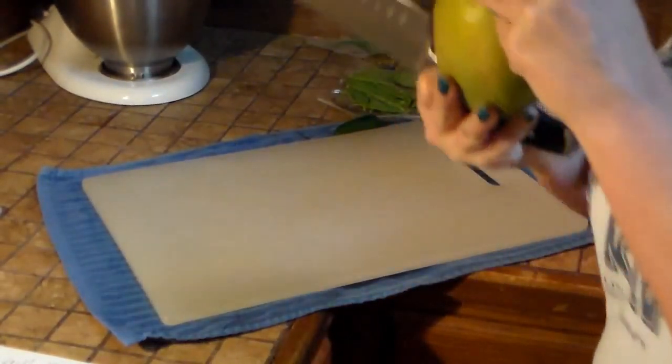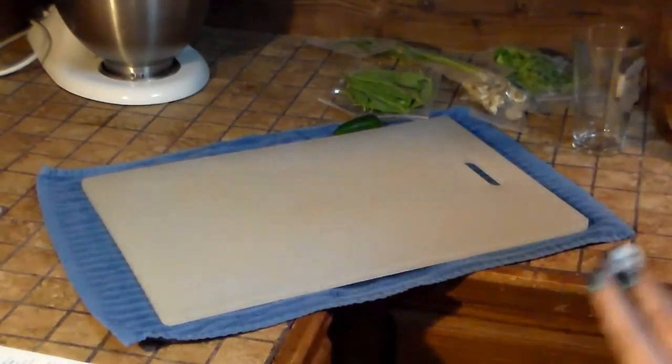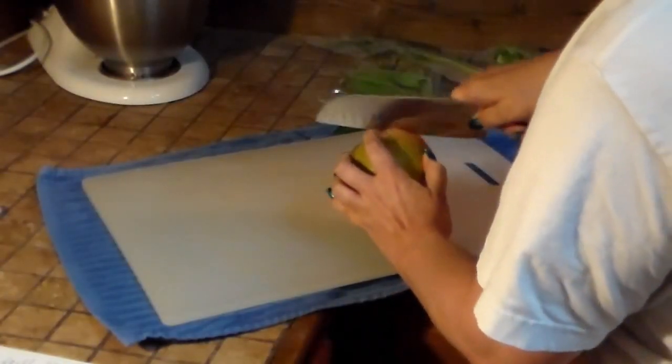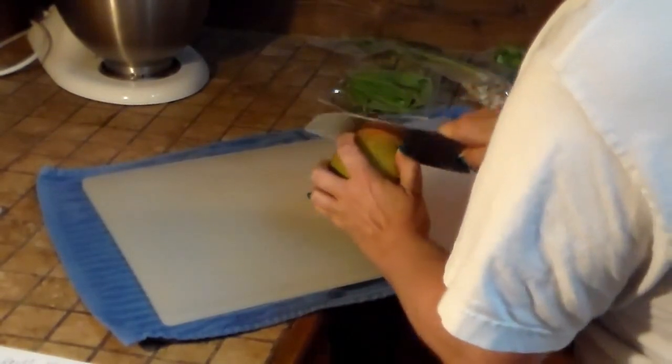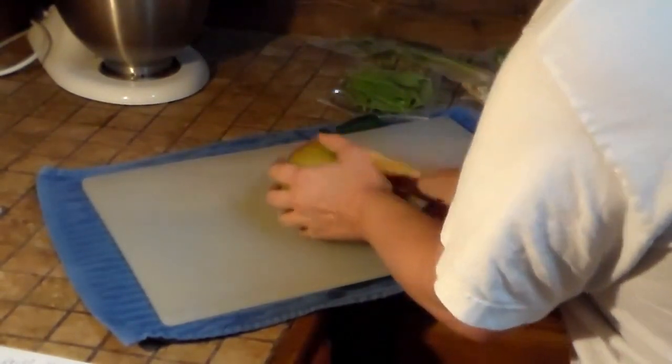I've never done a mango before, so this should be interesting — let's try and cut this thing without going crazy.